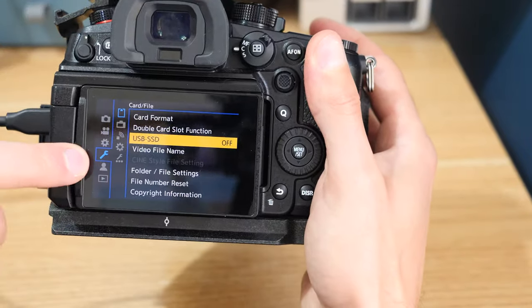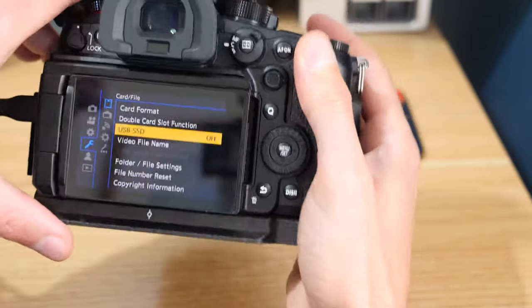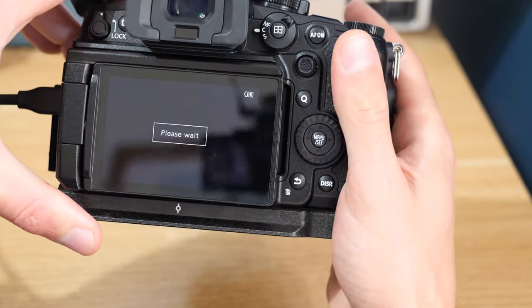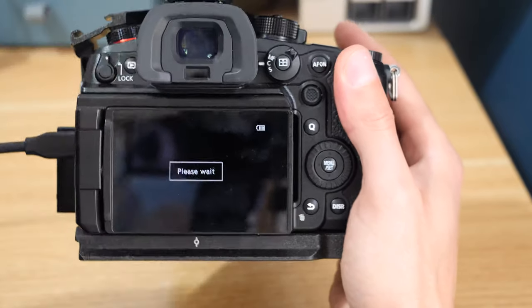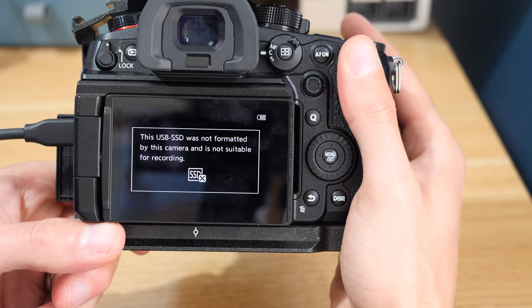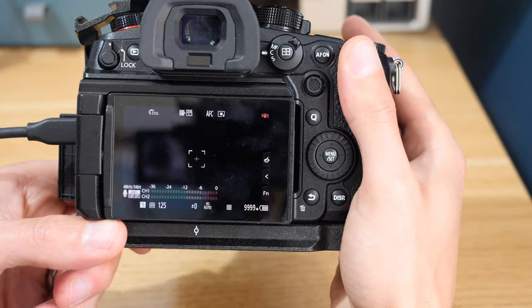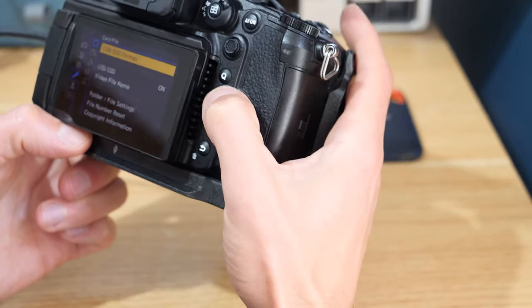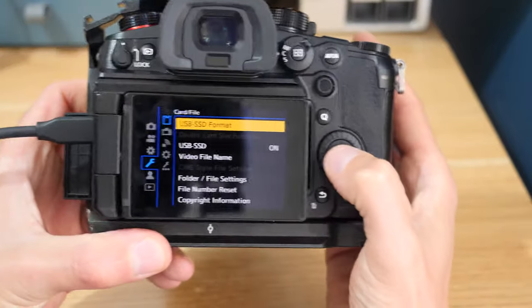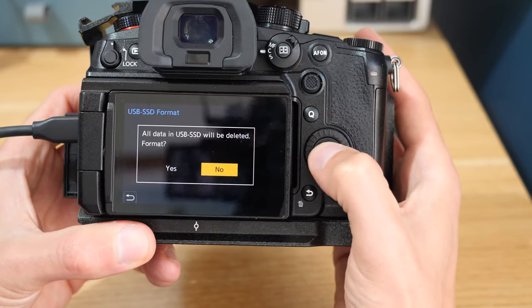Let's jump into the camera. If we go down to the wrench or spanner icon, then the top one — Card and File — you can see there we've got the option for USB SSD and we can switch that on. It'll just say 'please wait,' and now it should come up and ask us to format the drive. Because it hasn't been formatted in the camera it's giving us that error. If we go up to USB SSD Format — you can see these are just the two extra options we've got now.